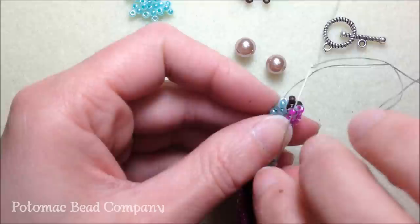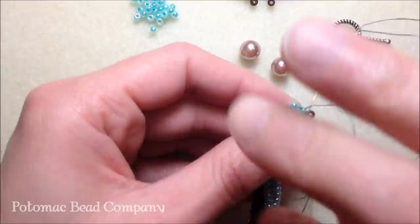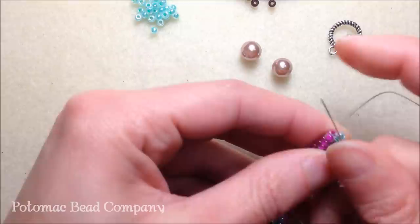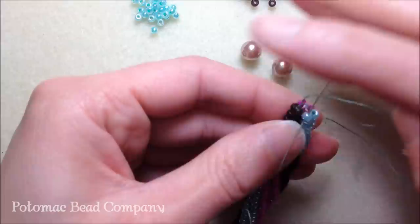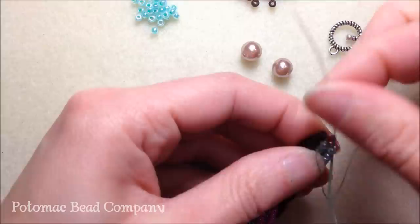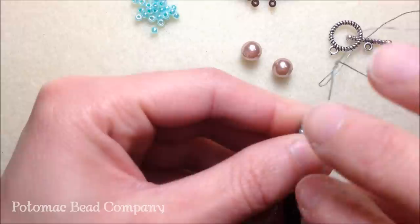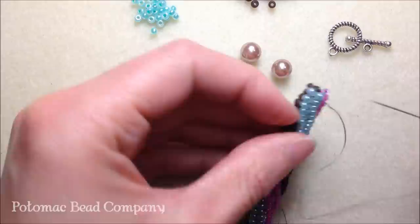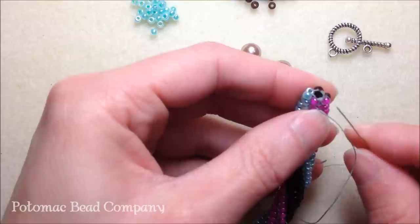Take your needle back over to the right, down the brown bead, and then up the second brown bead. Then take your needle down the green bead, move to the right, down the green, and up the green bead. Finish the row by moving your needle to the right and taking it down the pink. If you look down, you've just done a ladder stitch in a circular pattern — which is how we started at the very beginning. You are finishing the way you started.